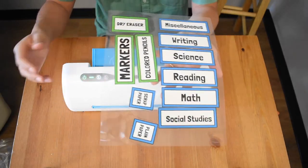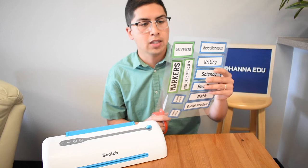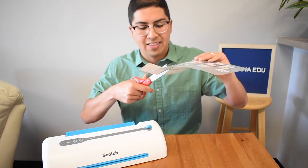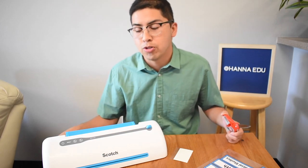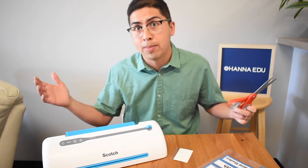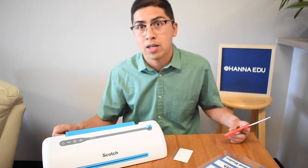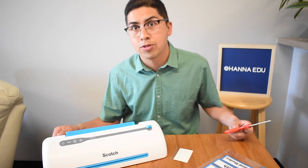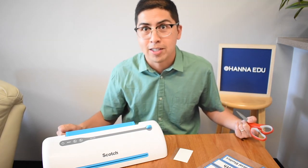And there you have it. Everything came out great. I'm very pleased with how the labels came out and with the thickness. Overall, a great product — looking forward to using it more. As soon as all my labels are laminated, I will put out a video of them on the actual organizers and around the room. Don't forget to hit the like button and subscribe — see you later.